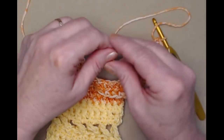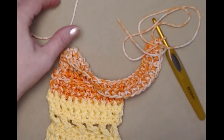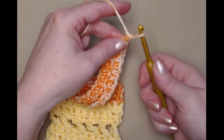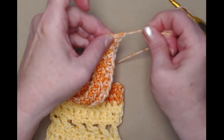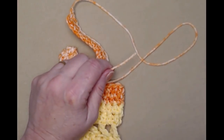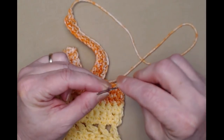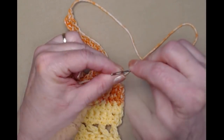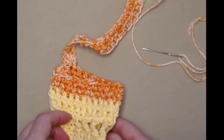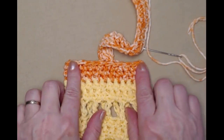Now we're going to single crochet in each of those half double crochets working back up the handle — this gives us a nice sturdy handle. Single crochet back up, one single crochet in each of the half double crochets. Once I've single crocheted back up, I'm going to cut off my yarn, leaving a good amount to sew it onto the opposite side for a nice sturdy handle. Tie that off, snug it down, and thread it onto our needle — threading cotton can be a little bit tricky.